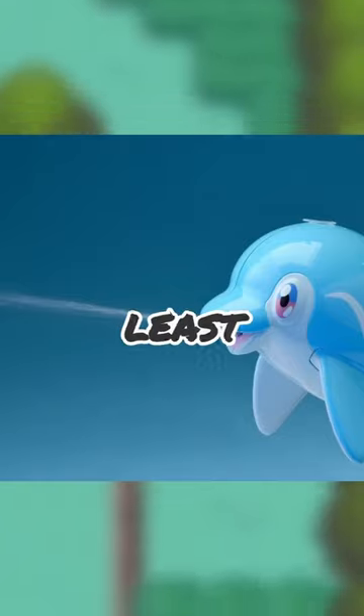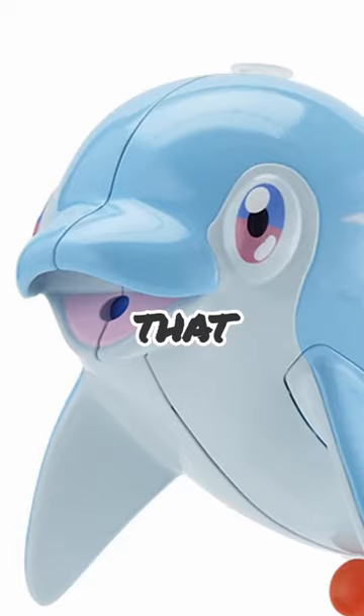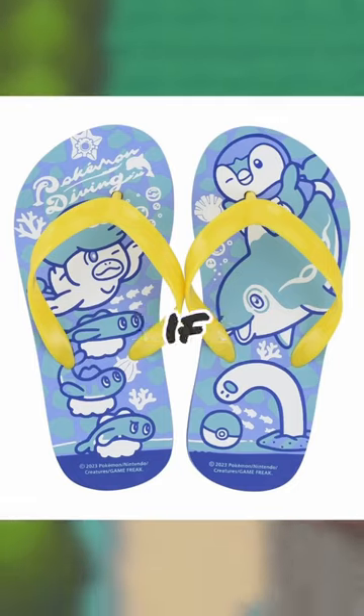It's the muse stylus all over again. At least it looks cool when shooting water, I guess. Along with that, here's some flip flops — I really like the art they decided to put on these, they look really adorable.